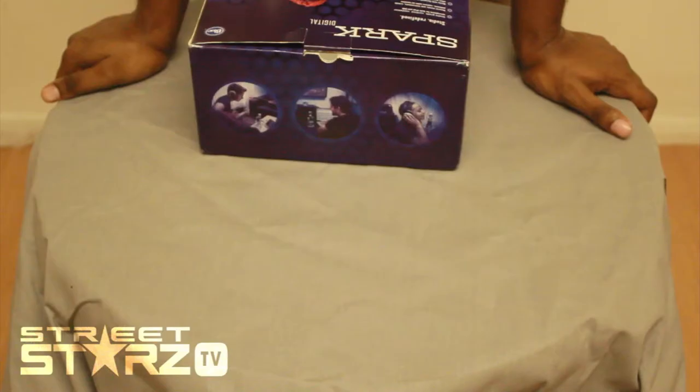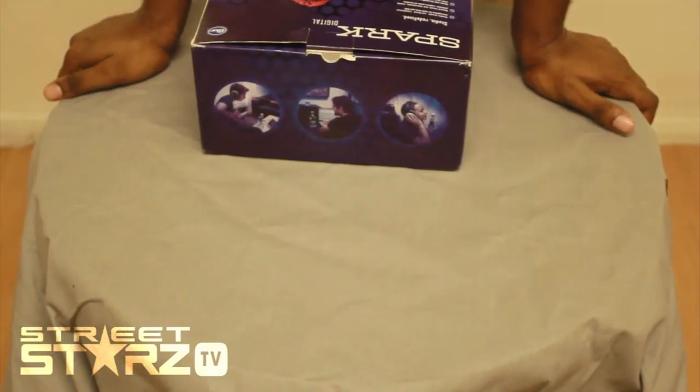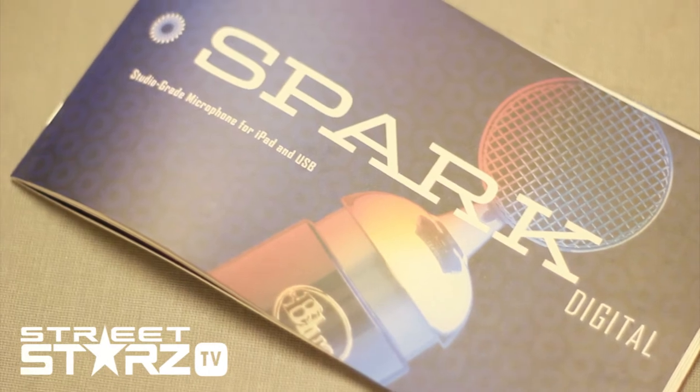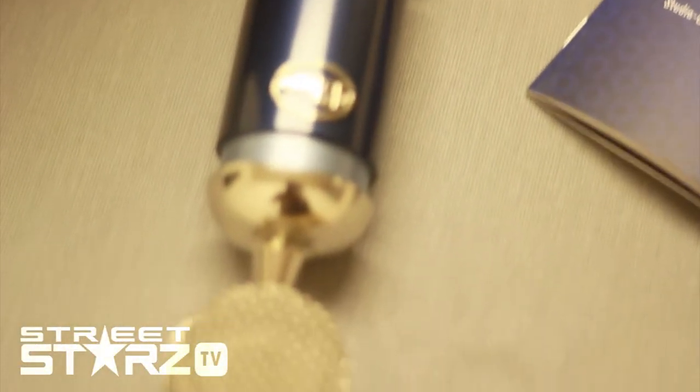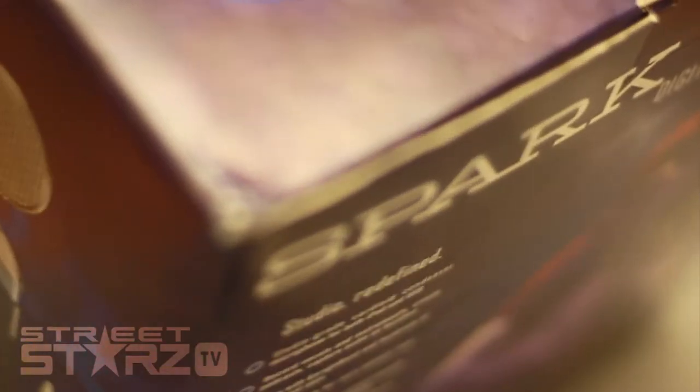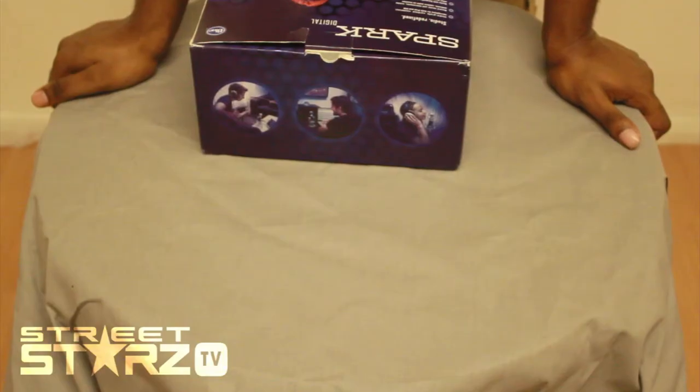So let's talk about the Spark Digital. The Spark Digital is a studio-grade condenser microphone for both iPad and USB. Record vocals and instruments. Create podcasts. Capture audio on location. Works with GarageBand and hundreds of other great apps. Headphone jack for zero latency real-time monitoring. Controls on the mic allow instant changes to gain, mute, and headphone volume. Focus control offers two sound signatures in one mic. Includes adjustable desk stand with built-in shock mount.